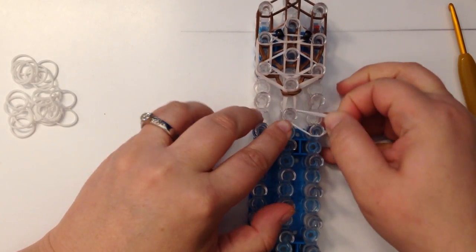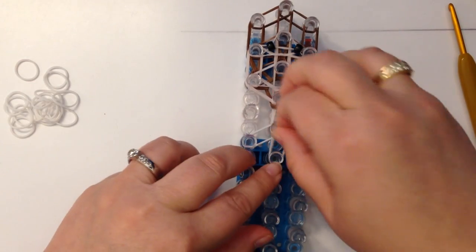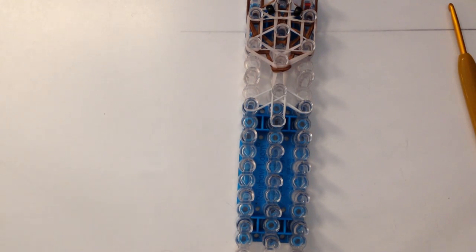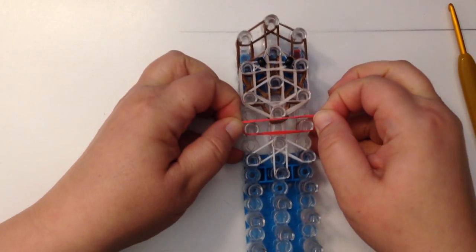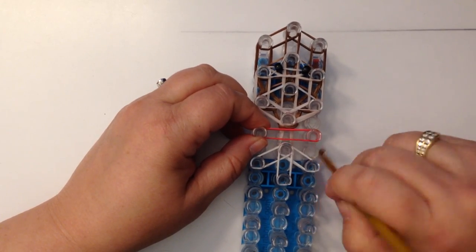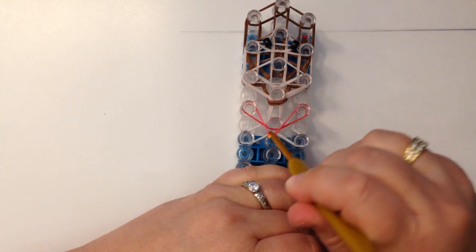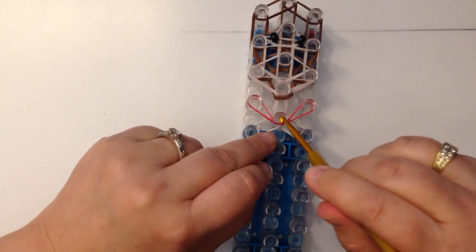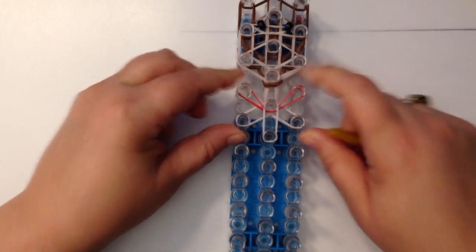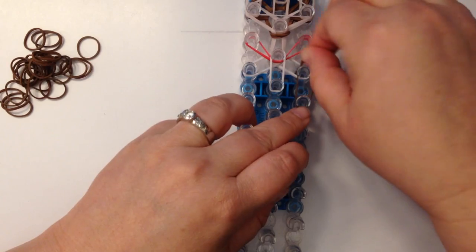Now we're going to do a couple of white bands for her shirt — a pair of white bands to the right, a pair to the left, and a pair down the center. Take two red bands and place them across the center where the neck is, making sure they're not twisted. Lift up the center bands you just did, take this red band, and pop it both sides underneath this peg. Then pop your two white bands back — it'll look a bit odd, but trust me it works.